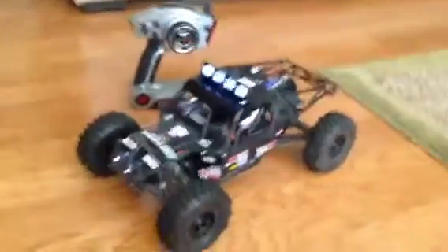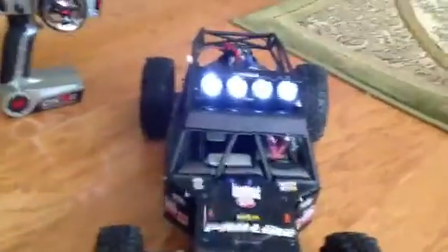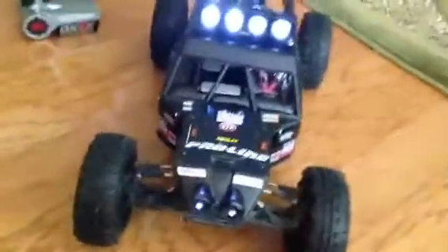Alright guys, so I finished putting all the stuff I ordered on my truck a few days ago, and I forgot to post a video, so here's the video.